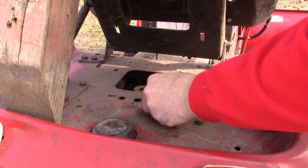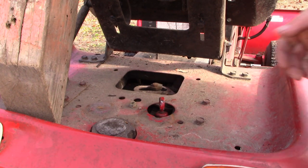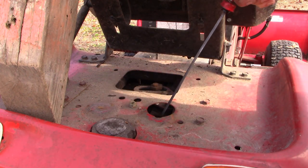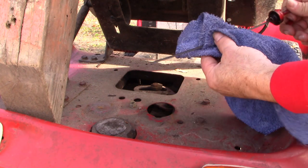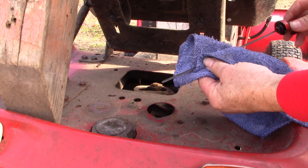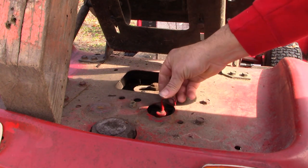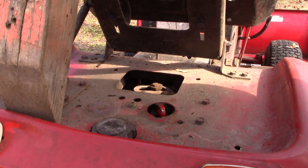According to the service manual, this fluid should be checked with the tractor cold. You want to check this before you actually start it up and get that transaxle hot. With the dipstick under the seat we can take a look at that — I'm within range and just based on observations the fluid looks pretty clean. I don't know if or when this was changed last but it's a good maintenance step and I'm glad to be getting around to it.